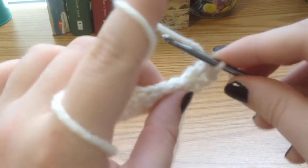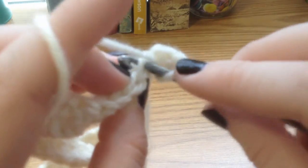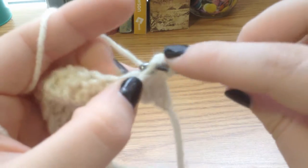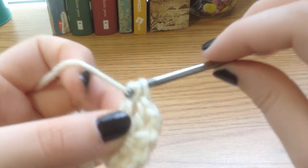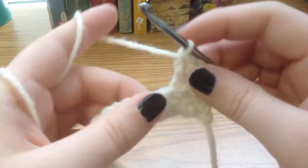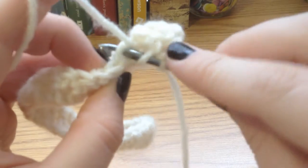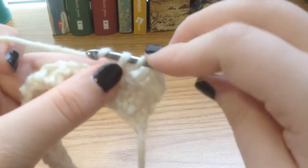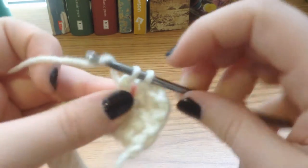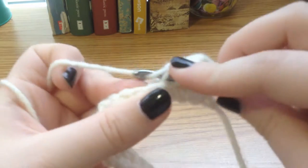As you can see, it adds a little step back and dimension to the piece — a nice little texture. So again, yarn over, go through just that back loop, yarn over, pull through, yarn over, pull through, yarn over, pull through. We'll go through that one more time: yarn over, through the back loop only, yarn over, pull through, yarn over, pull through, yarn over, and pull through. Continue that through to the end of the row.